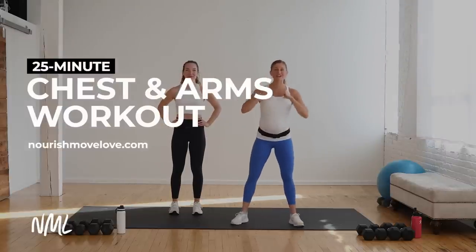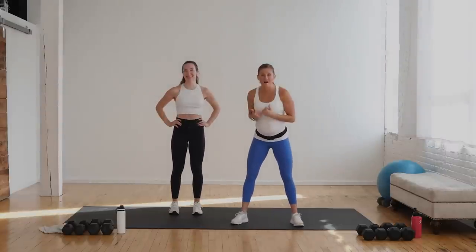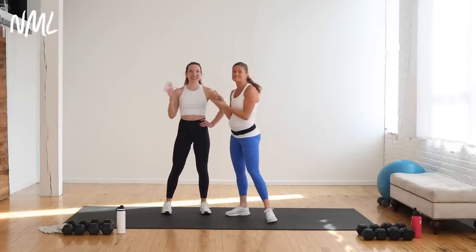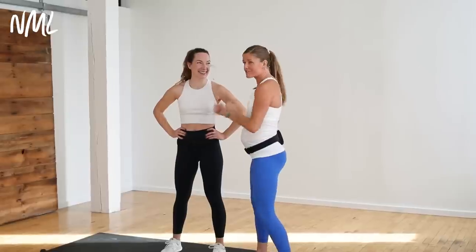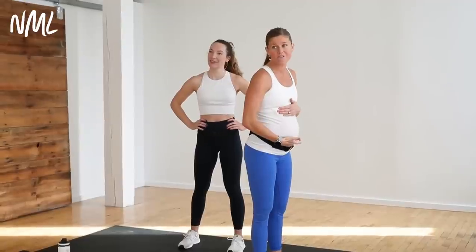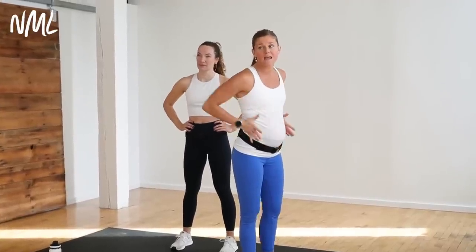Hi, I'm Lizzie Baumgren of Nourish Move Love and we're coming at you with a 25-minute chest and arm workout. This one's all about the upper body, focusing specifically on the chest muscles, and I have the awesome Rachel with me. We are flip-flop and rolls. Rachel's going to be showing you the advanced options and I'm going to be showing you modifications, specifically how you can modify if you have a growing baby bump and need some help with the core work, since we'll be holding some planks and push-ups.